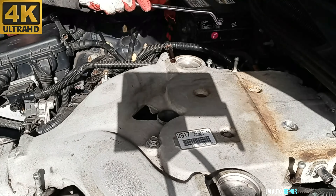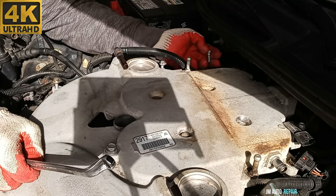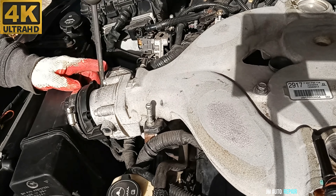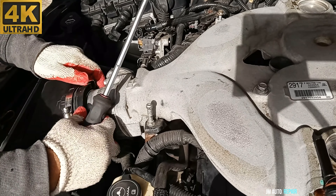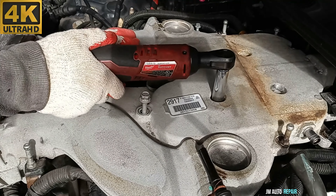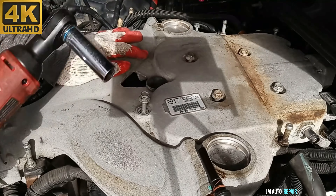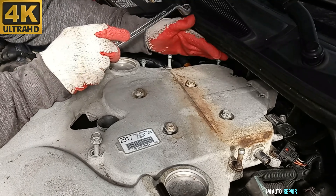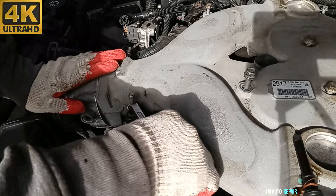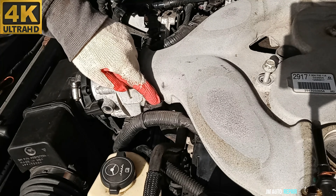I'm going to recommend one of these wrenches here. These are 13mm bolts here, and the other one here is also a 13mm bolt. This bracket here is held by a 17mm bolt, here beneath.